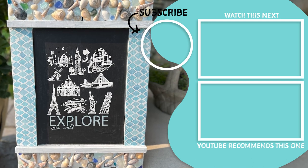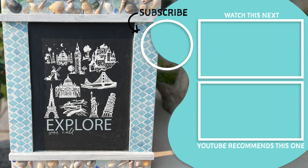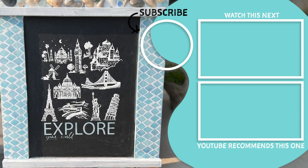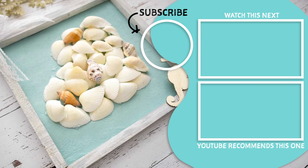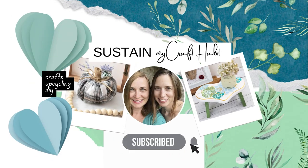We hope you enjoyed these three summer-themed crafts — let us know in the comments below which is your favorite. We'll be sure to add all the supplies we used in the description. Thanks for watching and happy crafting!